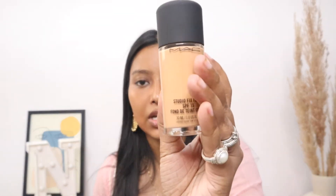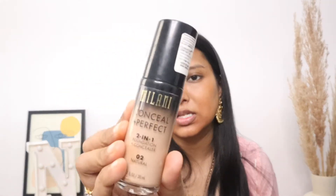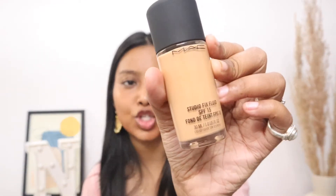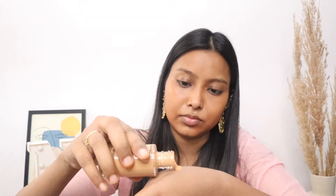Now I'm doing my face — today I'm mixing two foundations. The first one is this matte one, and the other one is this Milane one. Basically a dark shade came so I mixed it with a lighter color shade. I've mixed the two shades and I'm just applying it now.